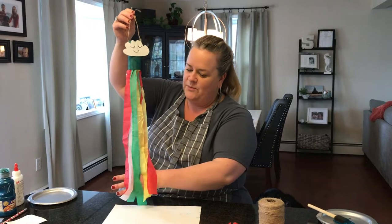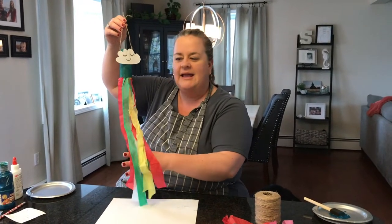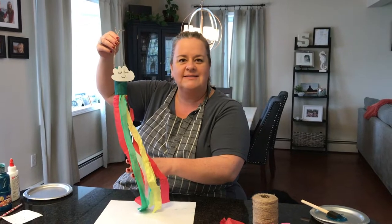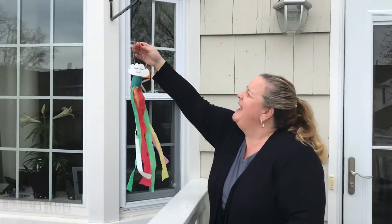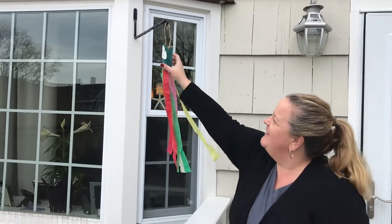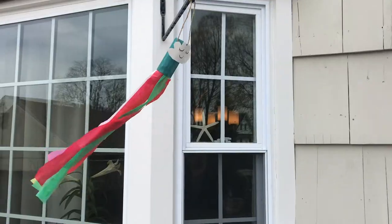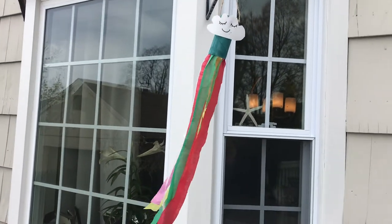Alright friends, here it is — our finished project. This is our beautiful rainbow windsock. I hope you enjoy making it. I say we go outside and we hang it up. Alright friends, here we go. We're going to hang it up. Oh, look how nice — blowing in the wind. I hope you enjoy making yours. I'll see you soon.